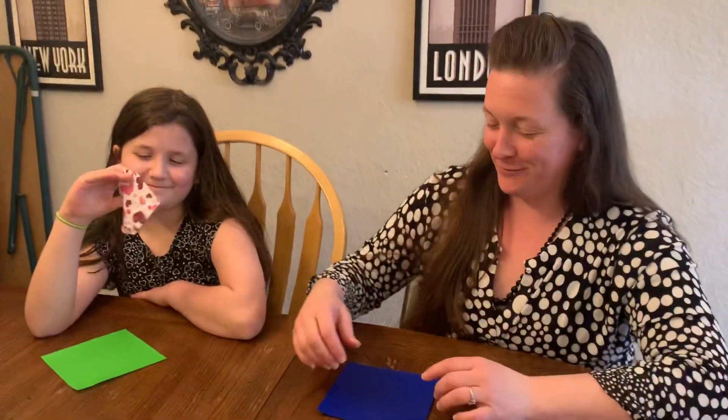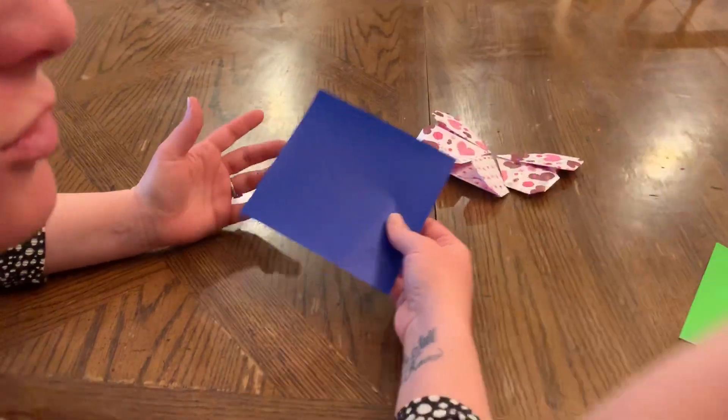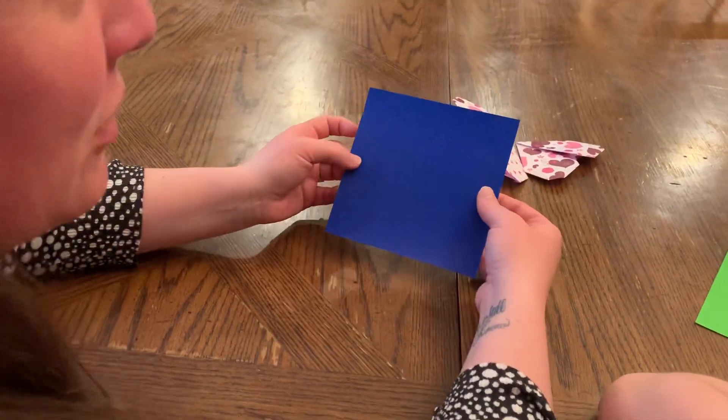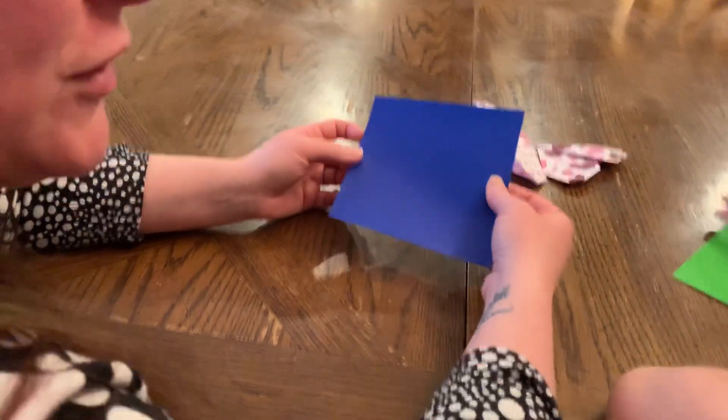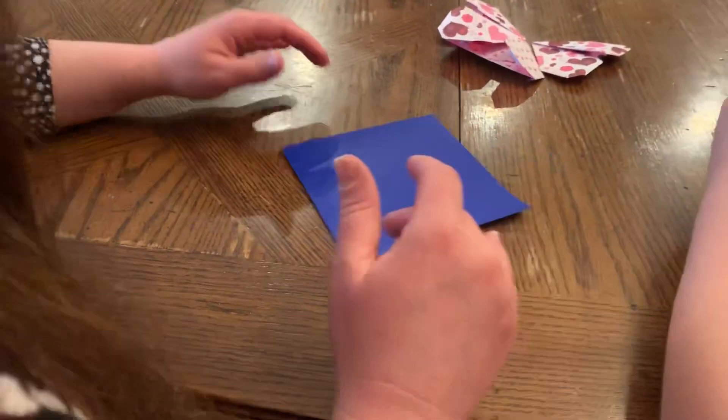I made this for you just because I love you. All you're gonna need is a square piece of paper. Please remember that if you don't have origami paper, it's not necessary — you just need a flat sheet of paper that you can turn into a square. Watch our first video on origami if you want to know how to take a rectangle sheet of paper and turn it into a square.